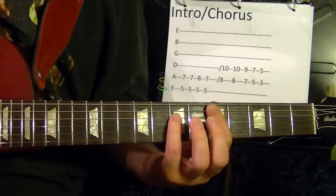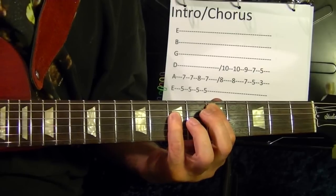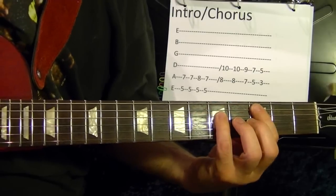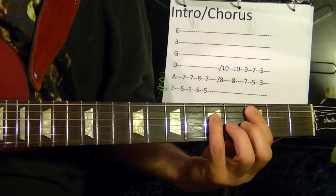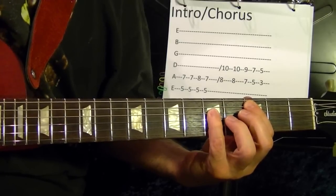Down two frets to fifth fret position D. Then third fret position fifth string C.